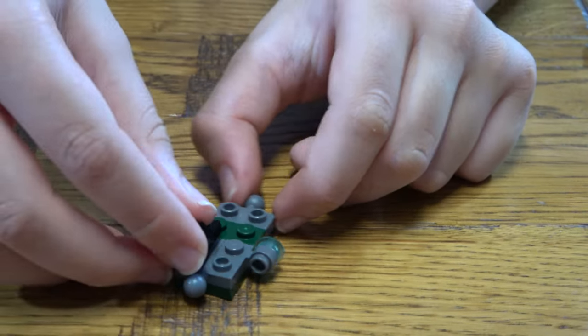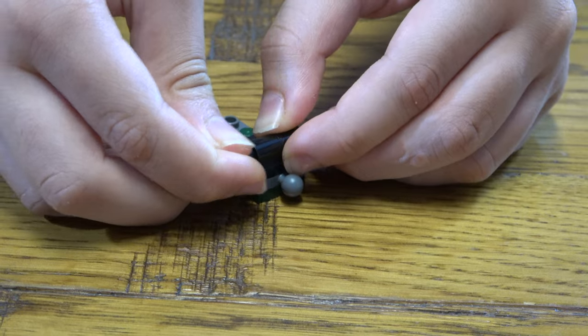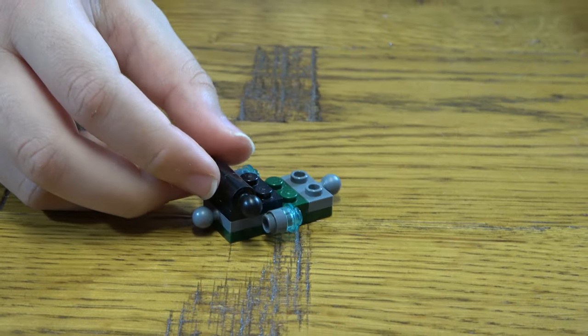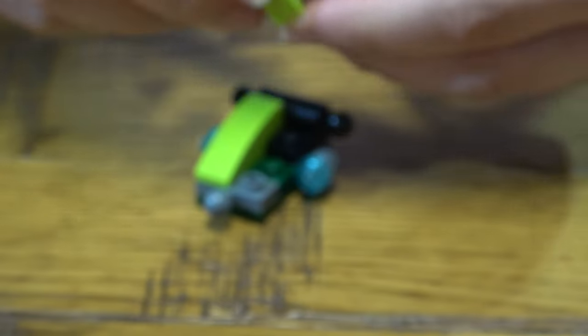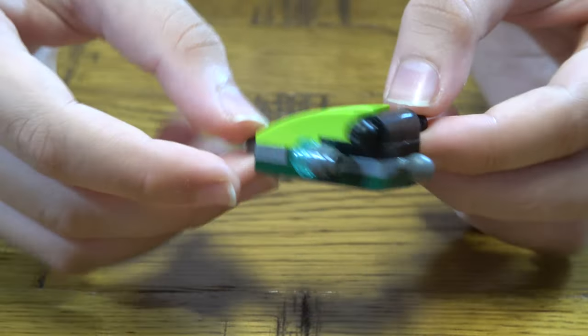The next thing you need to do is place two of these over here like that, then place another two of these like so, and one here and one here like this. Put that side and that side.